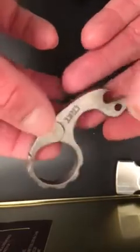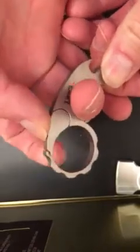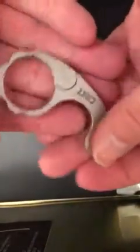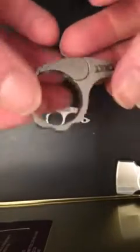I'd feel absolutely secure putting this on a belt loop — it's not going to come off. I've always wanted a real Snailer; I had my own clones made because I was so in love with the design. This can still be used as an impact tool, though I feel like it would hurt your hand more.